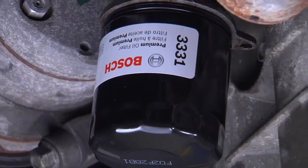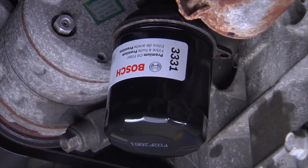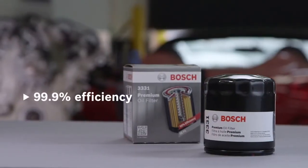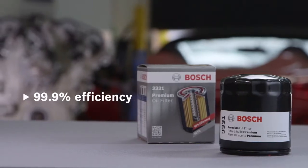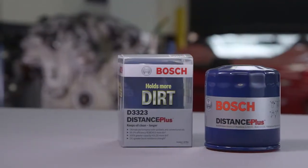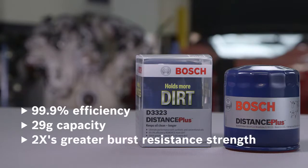When it's time to change your vehicle's oil, Bosch has you covered with our lineup of high-performing oil filters for nearly every application. The Bosch premium oil filter has a 99.9% efficiency rating for catching particulates before they enter the engine and can hold up to 14 grams of particulates within the filter media. The Bosch Distance Plus oil filter features the same efficiency rating of 99.9% and a holding capacity of 29 grams, plus two times greater burst resistance strength versus the leading economy filters.